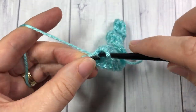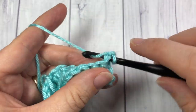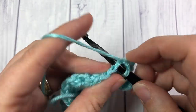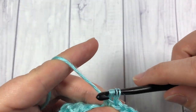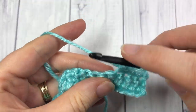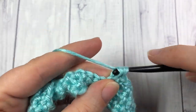At the end of that row chain one and turn your work. If you would like, work one more row of single crochet stitches. When you come to the end of this third row you're going to want to change to your color B, and I will show you how to do that.